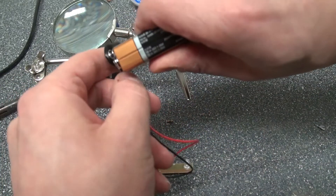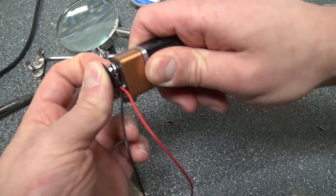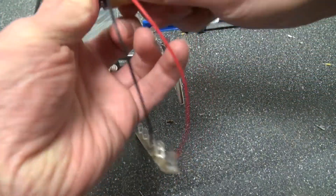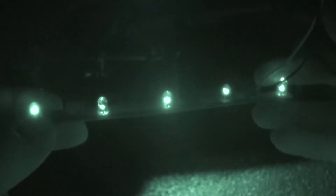Now let's go ahead and test it out. I'm currently filming with a camera that can see in night vision and infrared. There you have it — you can see the infrared LEDs. Here it is in night vision mode and you can see they all light up. With your own eyes you cannot see this, but the camera can, which I find very interesting.